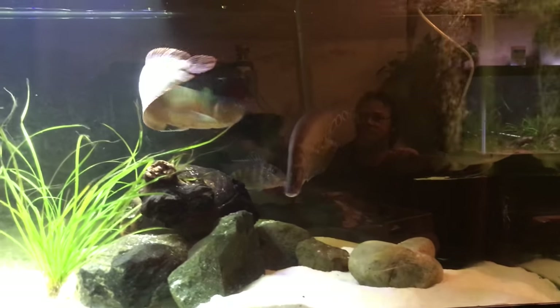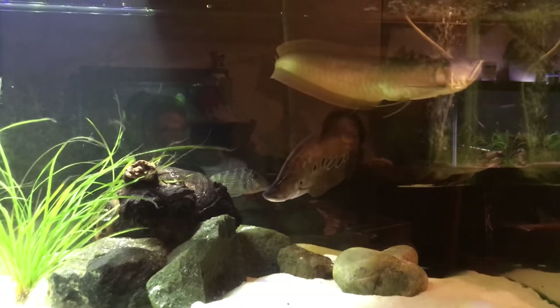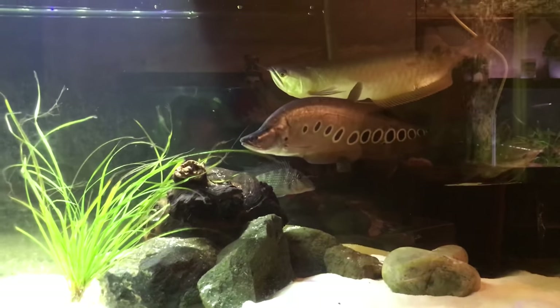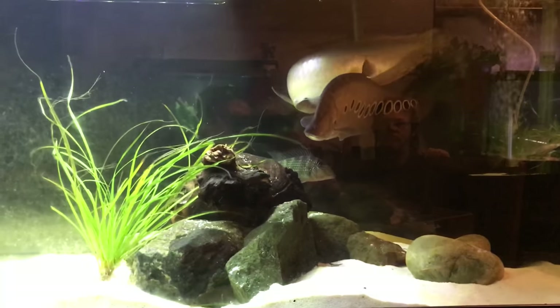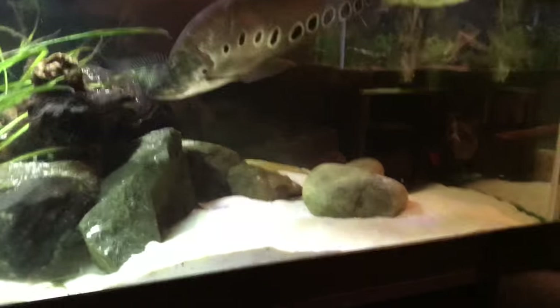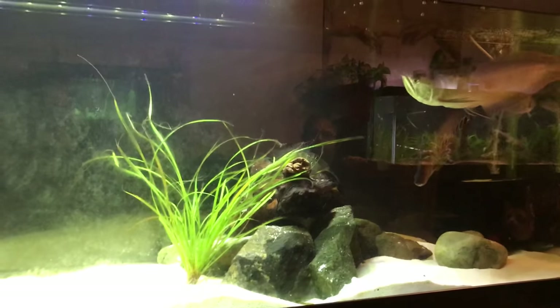Alright folks, we're back. We're going to feed live crickets to the arowana tank. Check it out — we got the clown knife, silver arowana, ghost knife, two geophagus, two featherfin catfish, three eclipse catfish. They may not come out, let's see if these guys go for it.